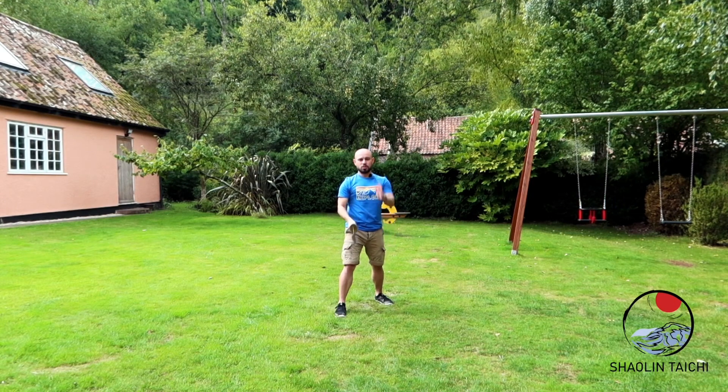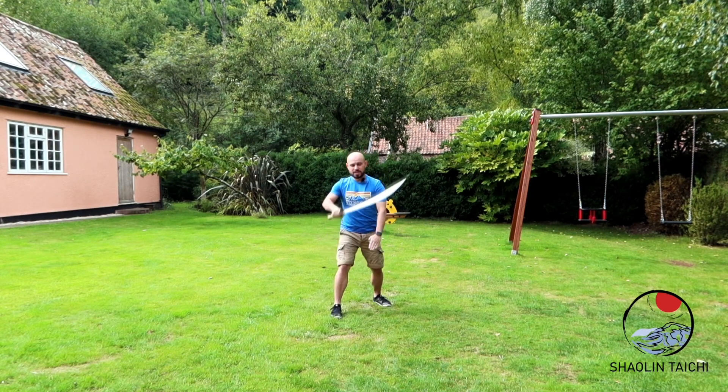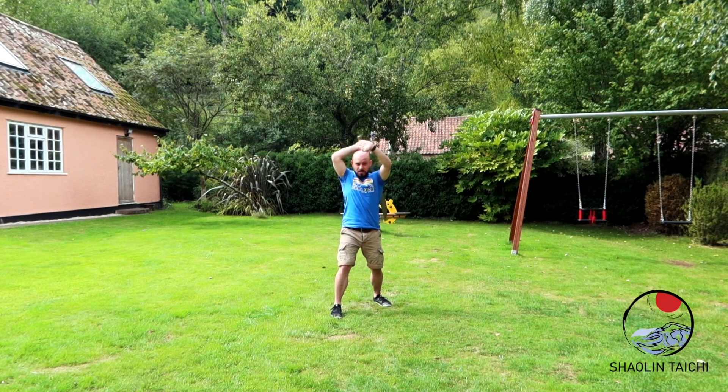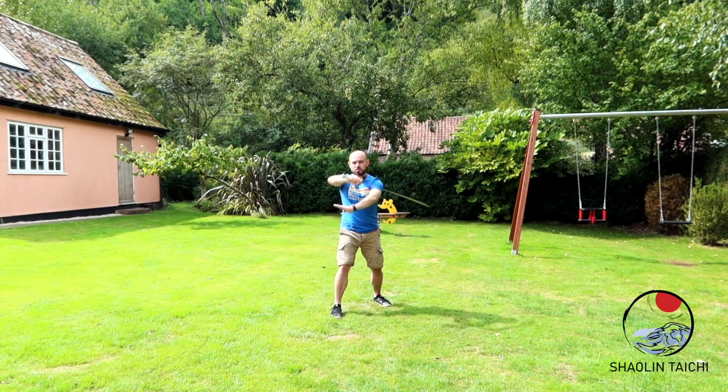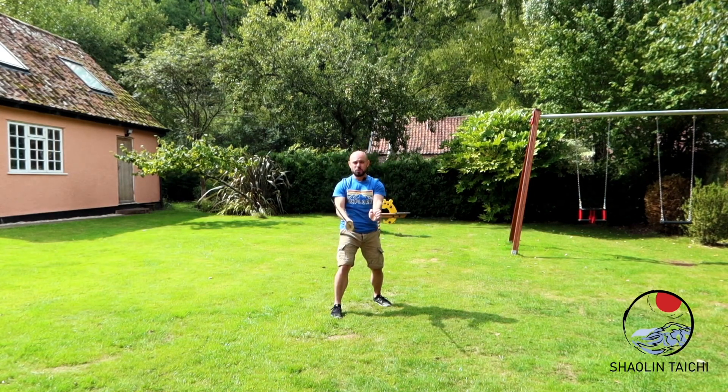When you've got that, you can add the other hand. Our free hand is basically a fingers-together spear hand that helps balance out the direction, the intent, and the power of the sword. As the sword comes over, the free hand mirrors the movement. Cross to shoulder, other shoulder, down. And then when you've got the movement, you can flow.